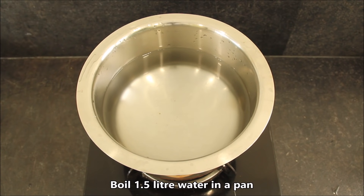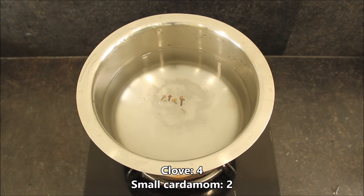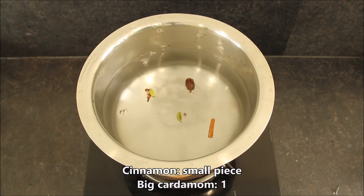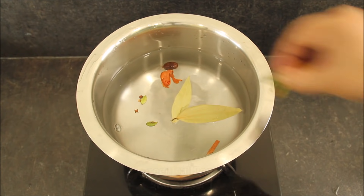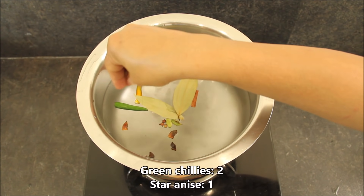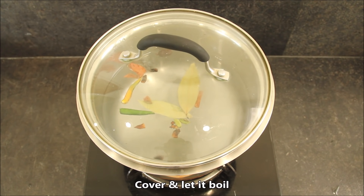Now we will remove the extra oil from the pan. I will add 1 tablespoon of sesame oil. Then add 4 long cardamoms, 2 small cardamoms, 1 bay leaf, 1 big cardamom, 1 cinnamon stick, 2 green cardamoms, and 1 star anise. We will cover it and boil it properly.